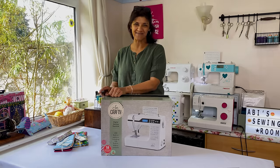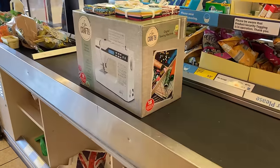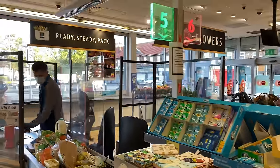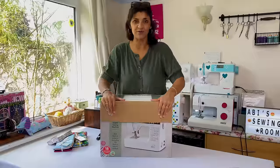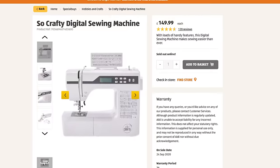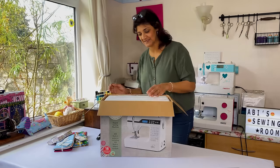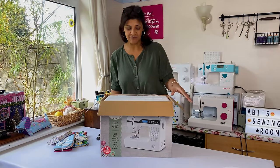Hi, welcome to Abby's Den. I'm Abby - been shopping again. Aldi have their So Crafty week this week, and I was lucky enough, because they sell out really quickly, to pick up one of these sewing machines. So I'm unboxing it for you today to give you a review. I've never owned one of these before.